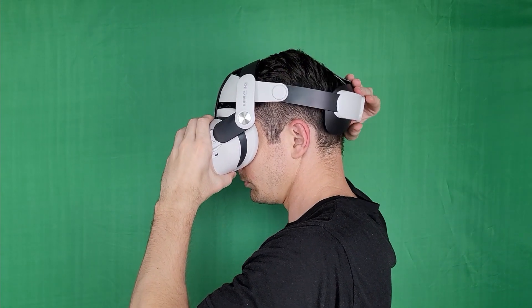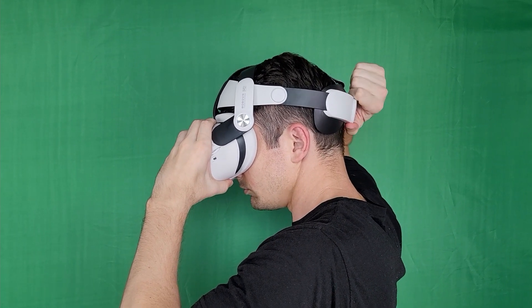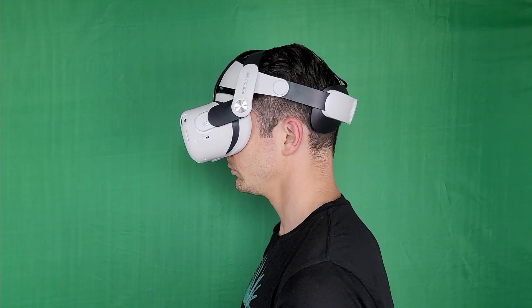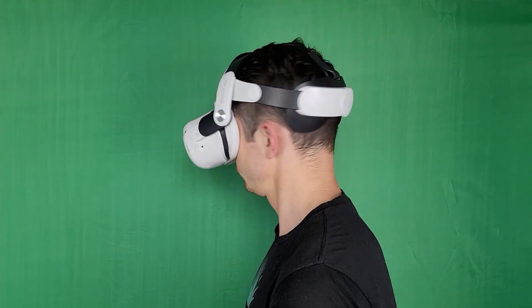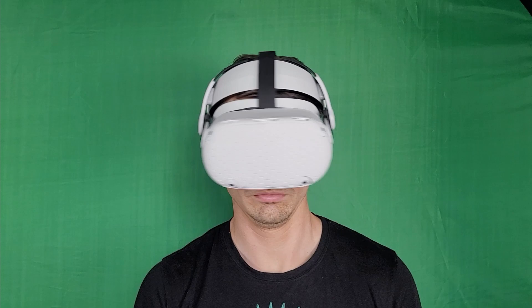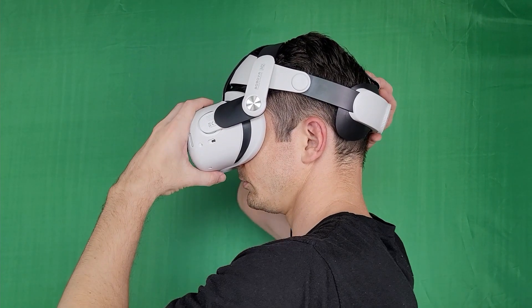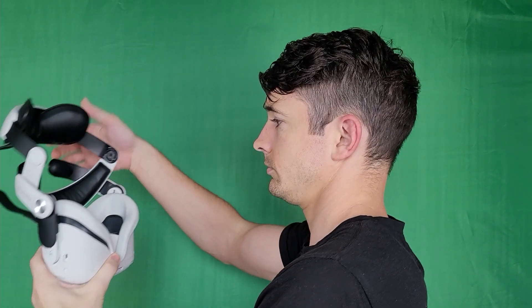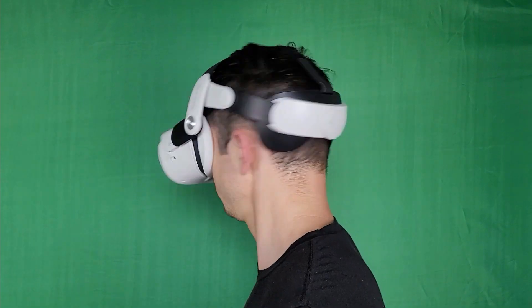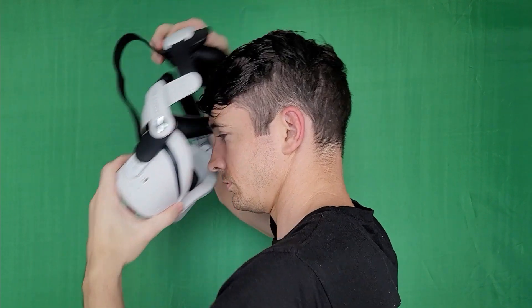And finally the Bobo VR M2. This one is a halo strap where all the pressure is really on top of your head and not around your eyes, which is great for long gaming sessions and overall comfort. What I love most about it is how easy it is to take on and off. Once I have it set to the right tightness, I don't have to undo it to take it off — I just pull up and out.